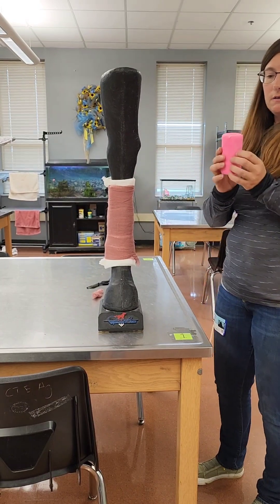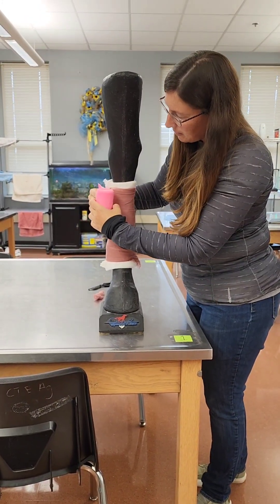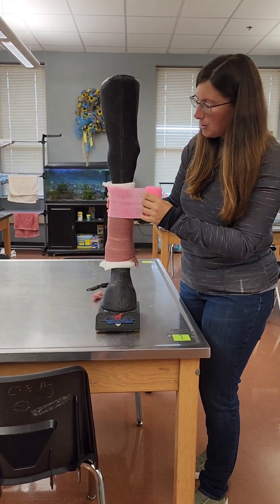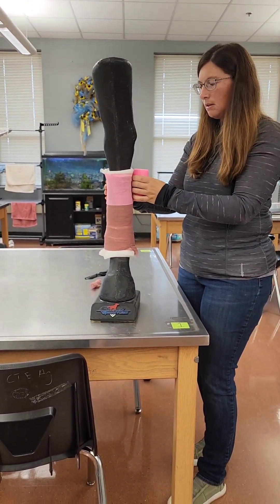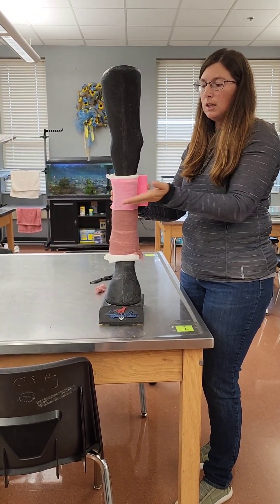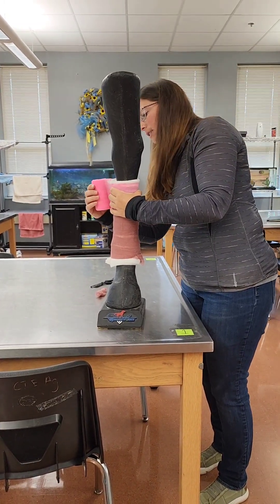Then you take your vet wrap. Starting at the top and wrapping around the front of the leg, you want to come above the brown gauze but below the top of the cotton. You want to stretch it about 50%, and you only pull across the front of the leg across the bone — you do not pull against the tendons.